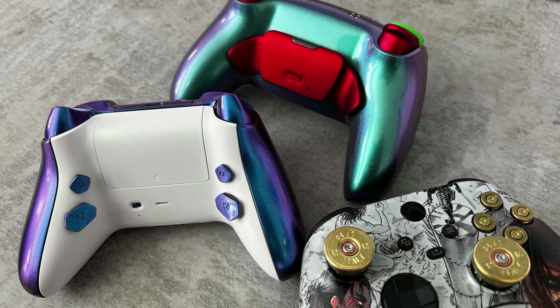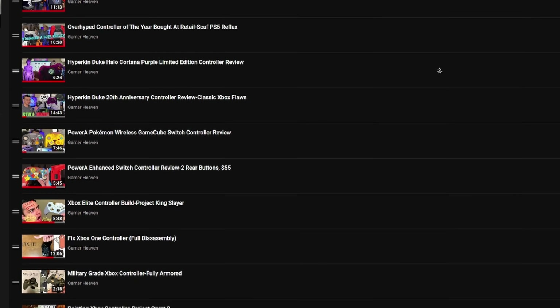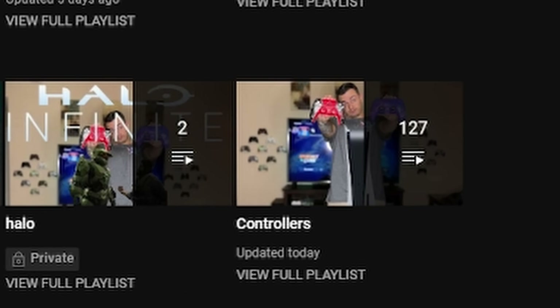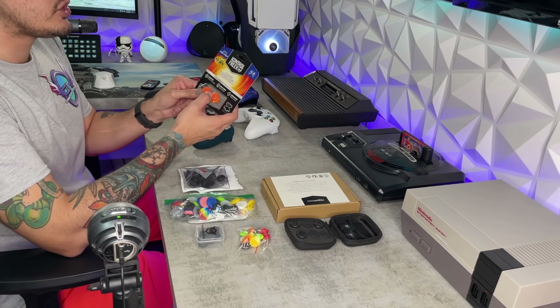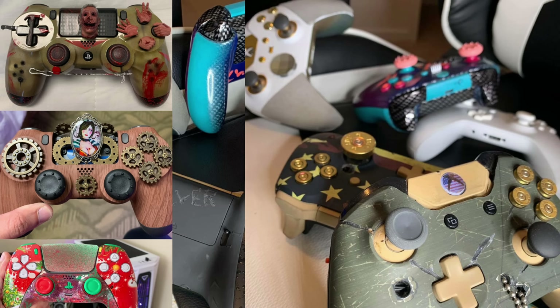This is your controller captain. We've reached 6,900 feet. Go ahead and start flicking the sticks and moey-whopping the back paddles. You don't like back paddles? How about those rear buttons? We've tested almost 100 custom and premium controllers and we're only at the beginning. You need a thumbstick guide or tutorial on how to overclock your controller? Check out the controller playlist.